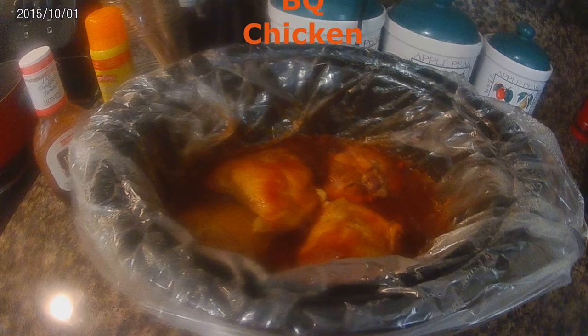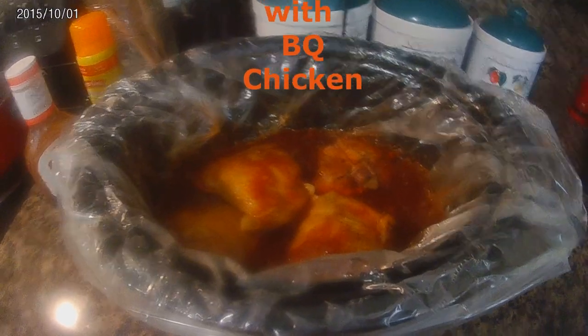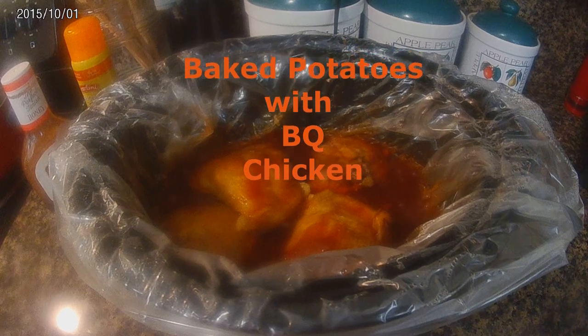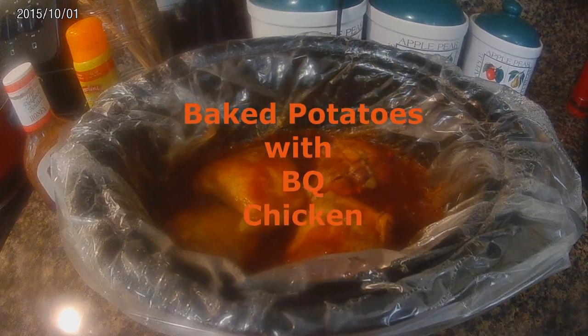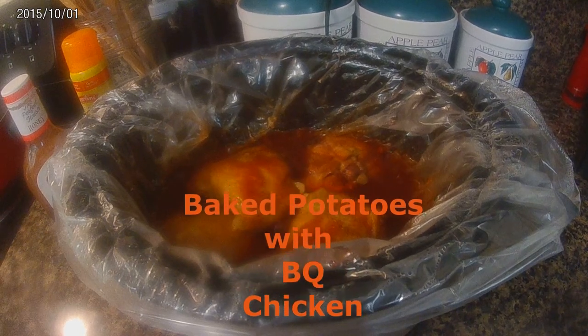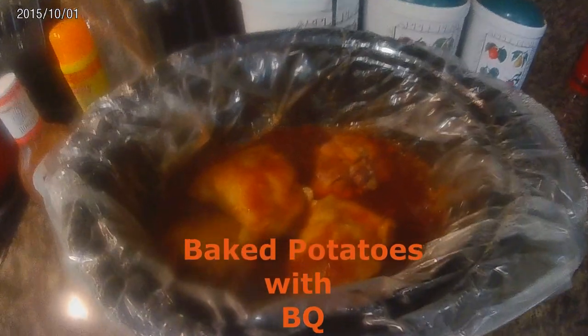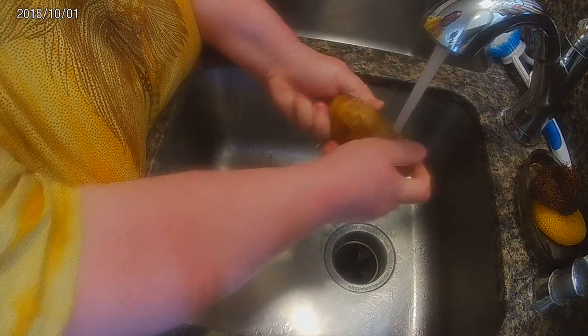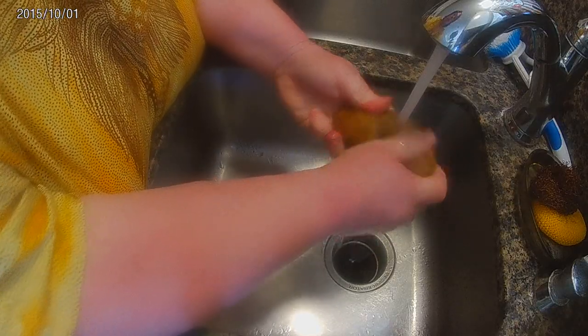Welcome back everyone! Today we're going to be doing a baked chicken with barbecue sauce. I did it in the crock-pot, so it was just a quick, easy-go type thing. I really didn't want to cook today, so I added some baked potatoes with this — it really turned out nice. Very simple: just threw barbecue sauce in it and let the crock-pot do its thing.